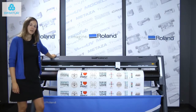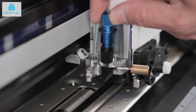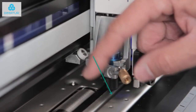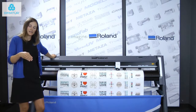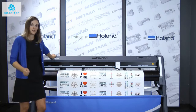This cutter has a dual position blade holder in the tool carriage, so you can transition from kiss cutting to perforated cutting with ease. The perforated cutting blade holder position is located over a groove in the platen, meaning the blade is no longer making contact with the cutter protection strip during perforated cutting, which extends the life of both the blade and the cutter protection strip.